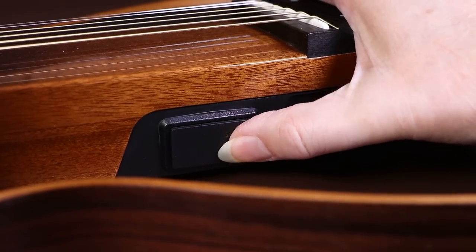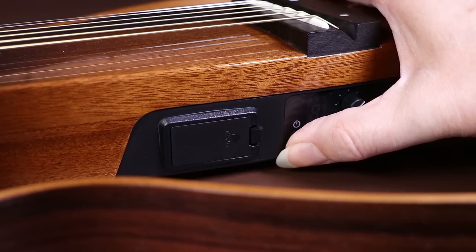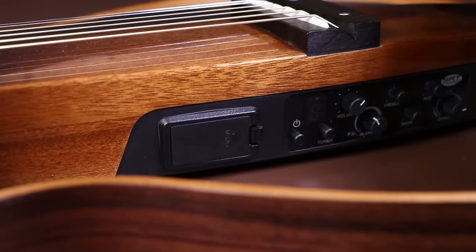When these guitars first came out they were really polarizing — half of the people who saw them really loved them and half really hated them. Here's a good look at it so you can see what you think.